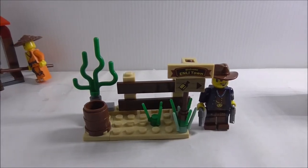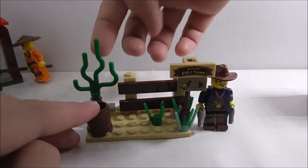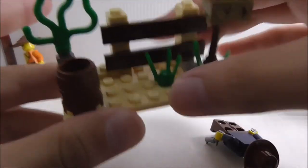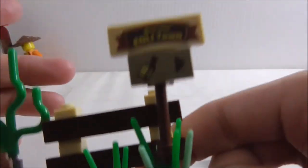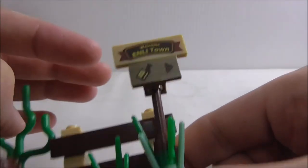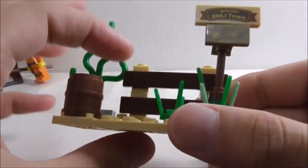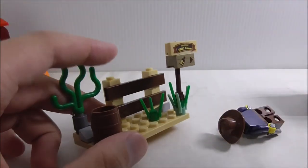The second build here is this terrain build for the cowboy. You've got this plant at the back, which is used for underwater stuff so I'm not sure why they put it here, but it's still cool. You also have this barrel, and you have all this grass, and you have two printed pieces — one says 'Welcome to Enlighten Town' and there's also an arrow pointing to the bar. This thing falls off all the time — the connection for it is just terrible. At the back you've got this barricade type thing.